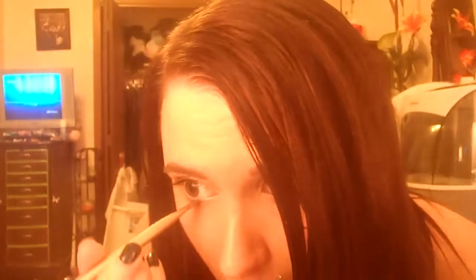I'm putting Suspect in the inner half of my eye. I'm also going to use Booty Call, which is that really light highlighter shimmer shade. I'm putting it underneath my eye also on the same brush — it's got a very narrow part, so I can use it for that.